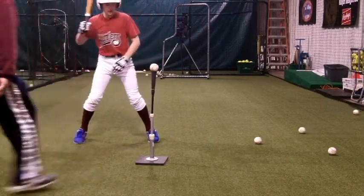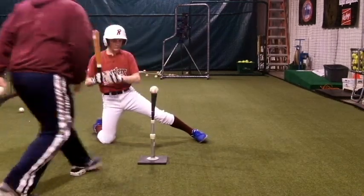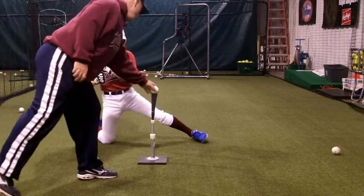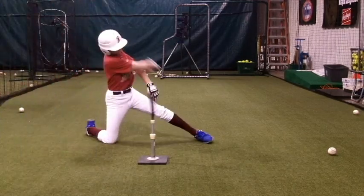Finally, many people interpret the words 'staying on top of the ball' to mean hitting ground balls, but that is not correct. Staying on top is a compact swing that keeps the hands above and inside the ball and delivers the bat to the inside back of the ball to produce line drives with backspin.